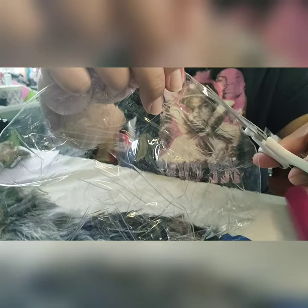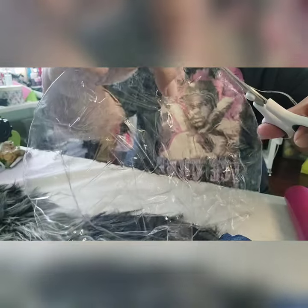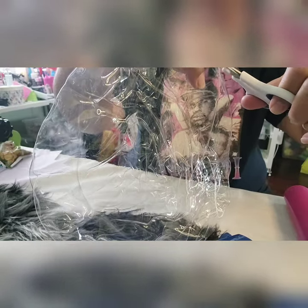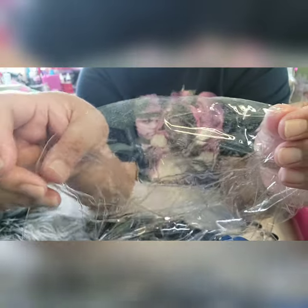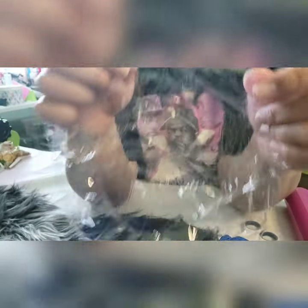Try and cut close to the fold if you can. This is how it should look — I'm happy with that. I'm going to go ahead now and seal that up.